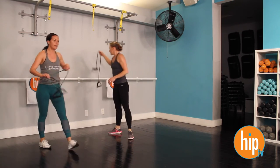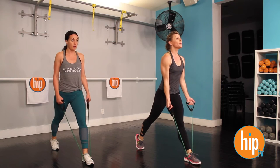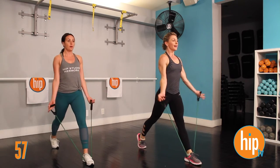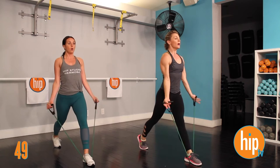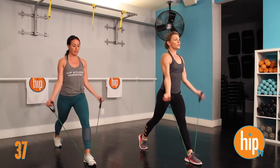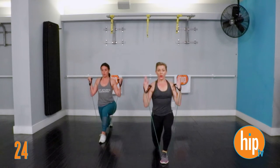Grab your resistance bands — a little bit more legs, a little bit more glutes. We're going to stand with the bands underneath the front leg. We're going to go into some lunges with bicep curls, followed by a deadlift lifting the arms up — one minute of each. Here we go. Ready? And lunge with the bicep. Stack the shoulders over the hips. Back is nice and straight. Hips are square, feet parallel. Make sure that front knee is tracking right down the center of the foot.